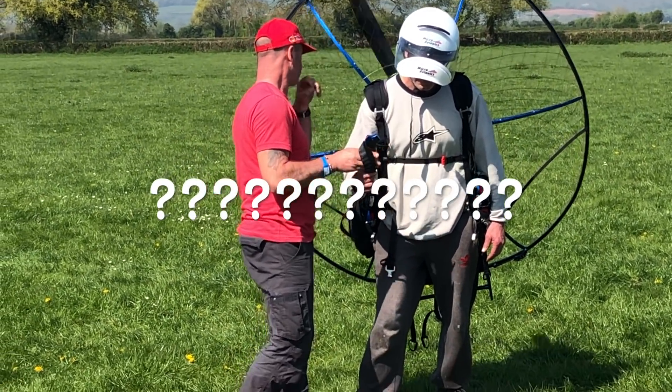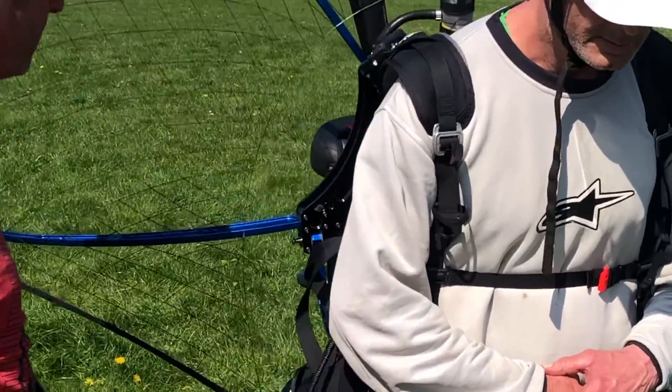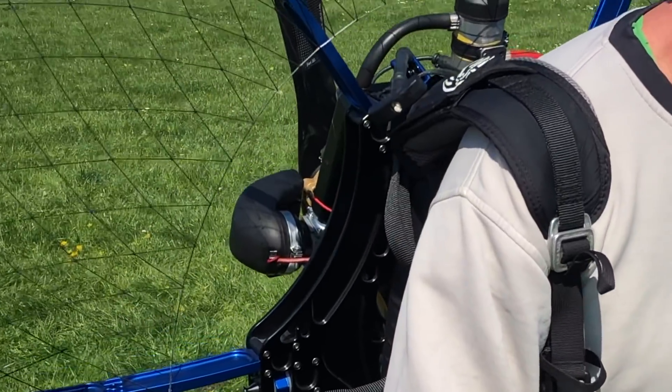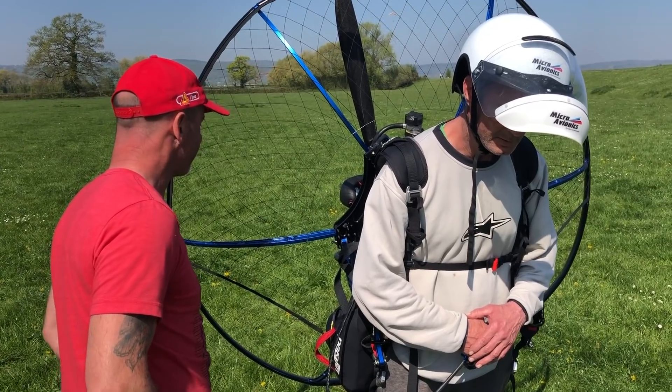Why is it doing that? You're not doing anything different there, no? It just does that, does it? Yeah. You prime it and it runs on the prime, and then once the prime's gone it dies and it doesn't respond to the throttle. It might be something else then as well.